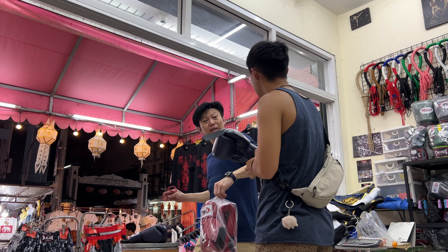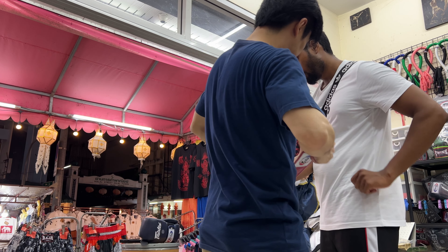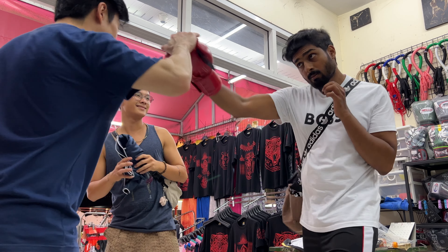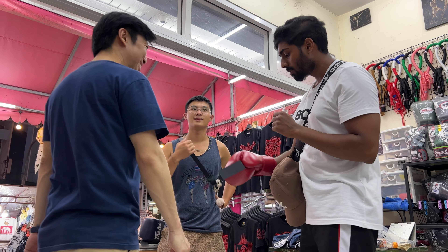I am using Fairtex brand gloves. I am wearing orange gloves. Unfortunately, I'm going to choose the red color. I'm going to go with the most colors — a black and red combination. I'm going to test the gloves.